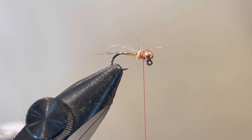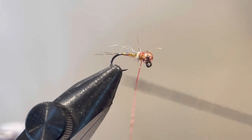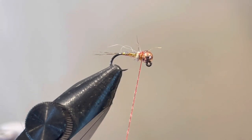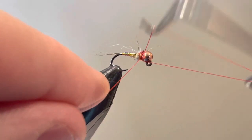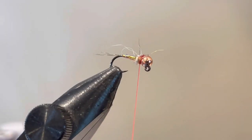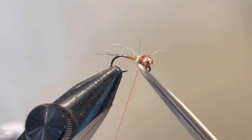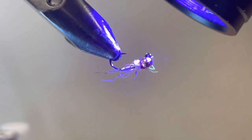For durability, I'm going to add a little bit of UV resin onto my thread. That'll do two things: create durability, adhere my knot, and give the red knot a little bit of sheen. I'm going to do a five-turn whip finish and then cut that off.